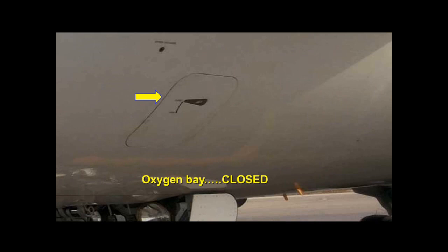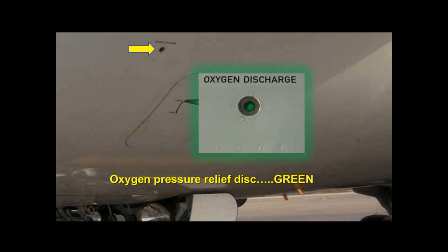Oxygen bay door: the door should be closed and latched. The oxygen disc should be green, not black.